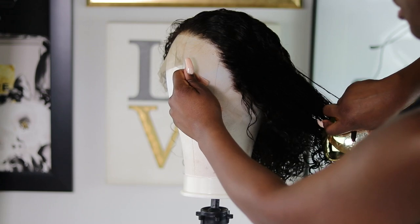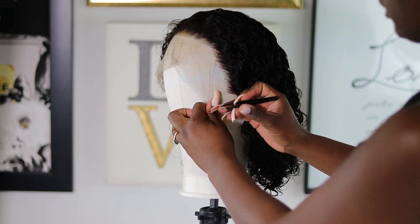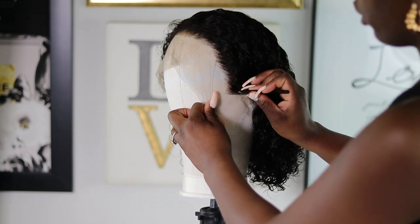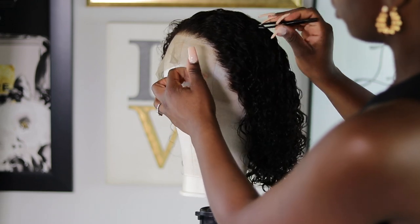They've already done such a good job customizing the wig, so it is beginner friendly. However, I just want to go in and further customize it myself, which is obviously completely optional.